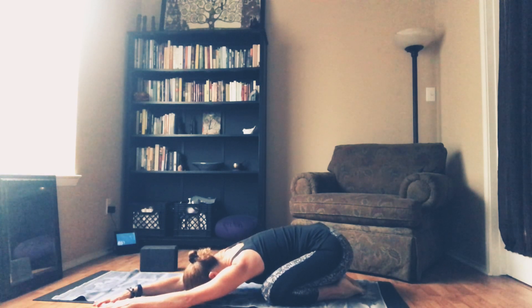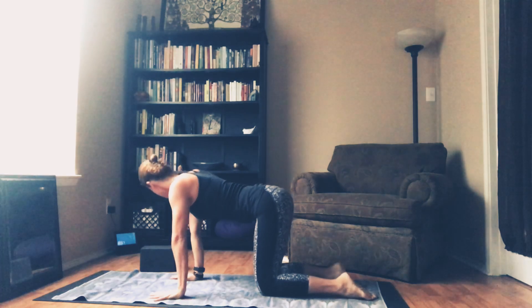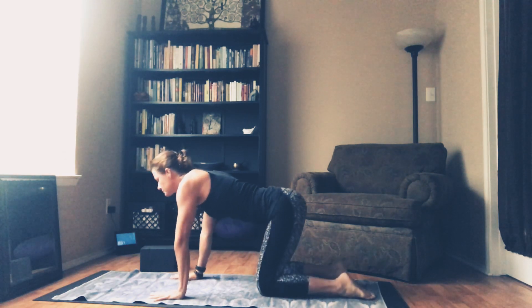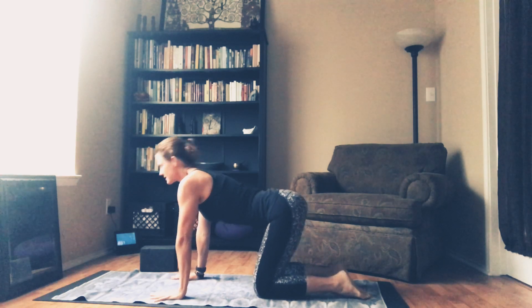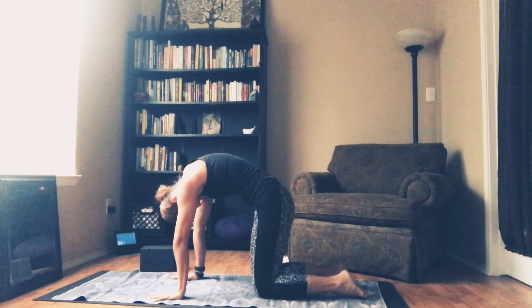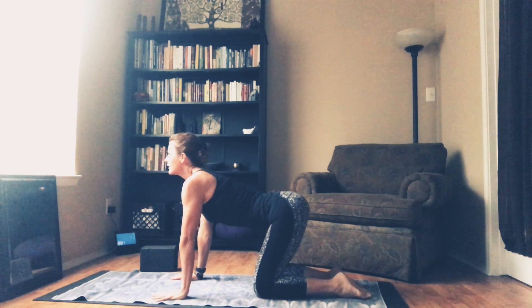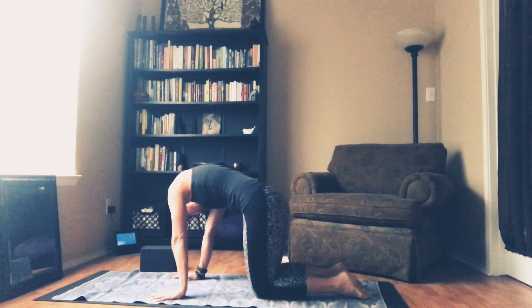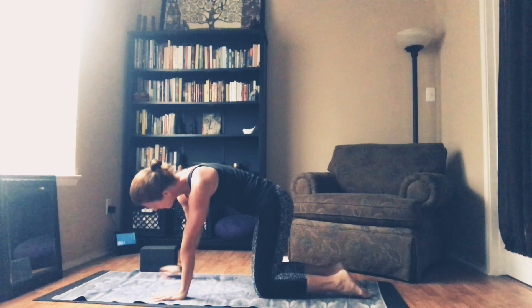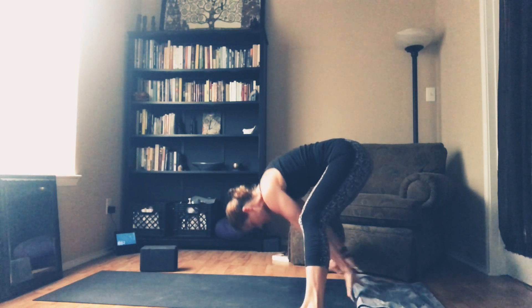I'm going to take a couple of side stretches here in child's pose. Come up for tabletop. It's earlier than usual for me to practice, so I basically just rolled out. Everything feels like I just rolled out a bit. About five more breaths. So if you're ready, you can take it to Downward Facing Dog. When you are ready, go there.